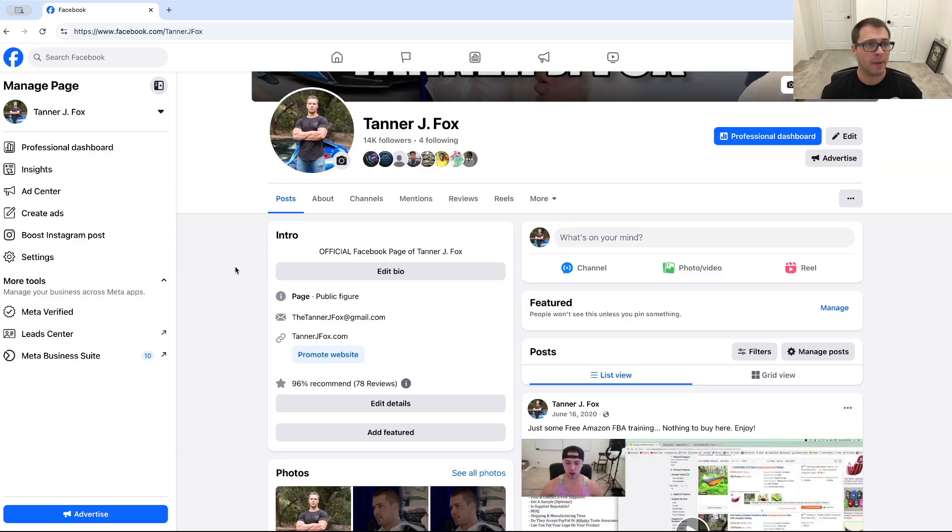In this video, we're going to be going over how to get your Facebook review link and how you can share that with people so they can leave a review on your page. So let's jump onto the screen and I'll show you how. The first thing you need to make sure you do is to have a Facebook page, then go to Facebook and log into your Facebook page.